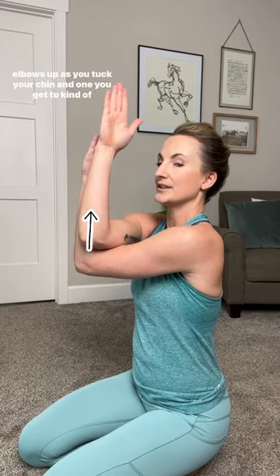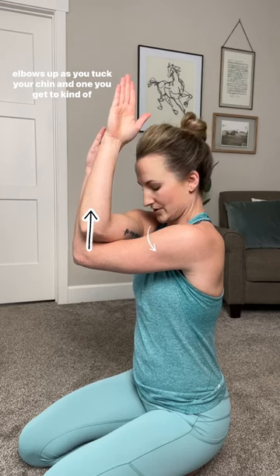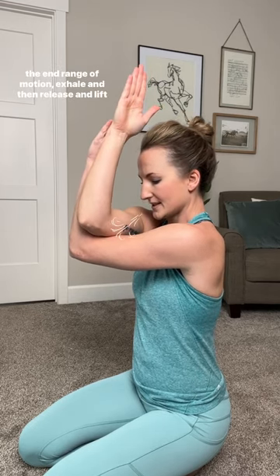In this position, you're going to simultaneously lift your elbows up as you tuck your chin, and once you get to kind of the end range of motion, exhale.